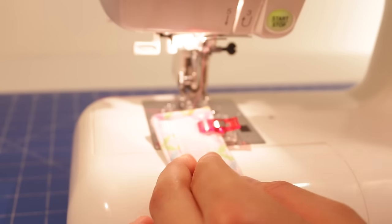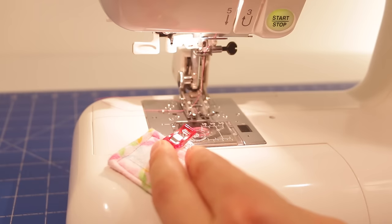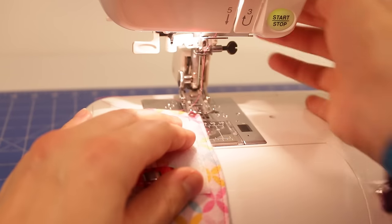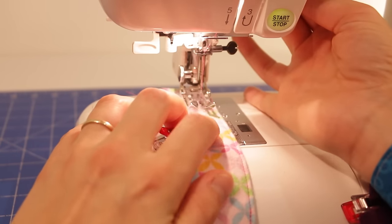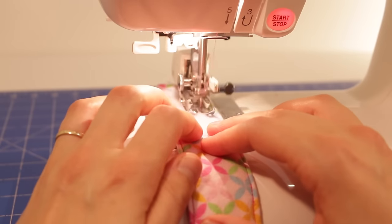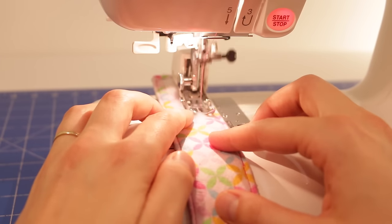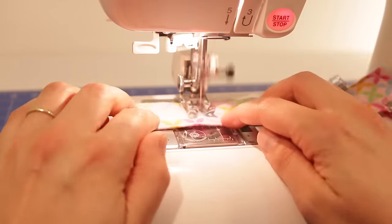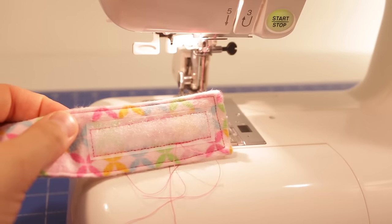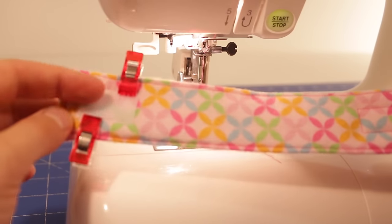Now sometimes when I'm sewing Velcro I might change the top thread to white, but for now I'm going to leave it as the pink so you might be able to see it a little bit better. I'm going to go about an eighth of an inch away from the edge of the Velcro, back stitch to secure it, and off I go. The same as when I was doing the top stitch — when I get to the corner, I'll have the needle down and pivot. You can see now that's all secured the Velcro in place. I'll just snip those threads off and do exactly the same thing with the other side.